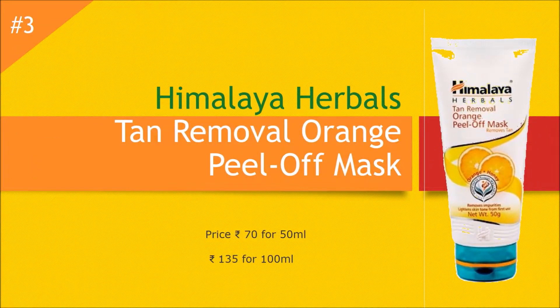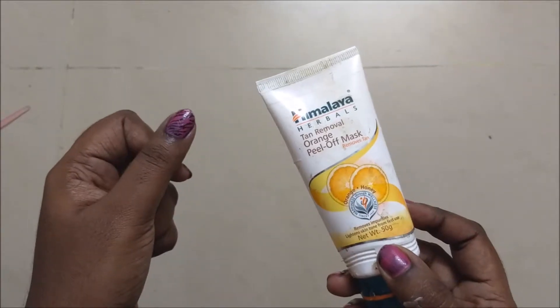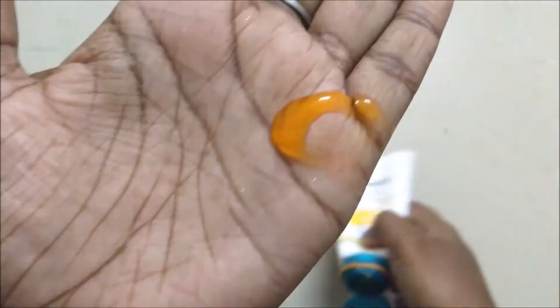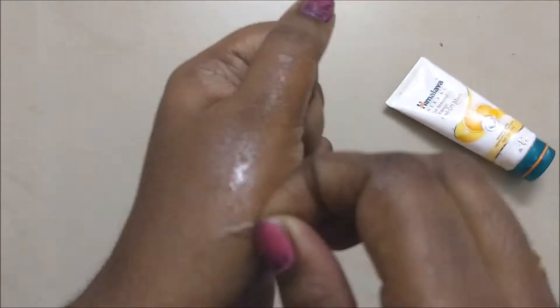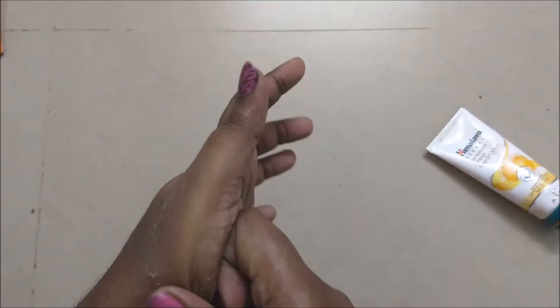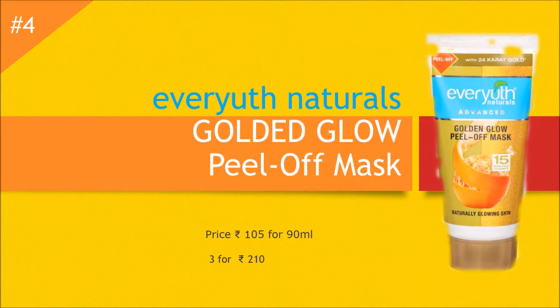The next tan removal product is Himalaya Herbals Tan Removal Orange Peel Off Mask. This is priced at rupees 70 for 50 ml and you can use it at least five times. If you're getting ready for a surprise party and need to get some instant glow and remove the tan immediately, this works fine. Just apply the Vardy Strawberry Scrub first, then apply this peel off mask. Do not apply it too thick or too thin — let it dry on the face and then pull it off gently. You don't need to wash your face afterwards; just apply makeup and step out.